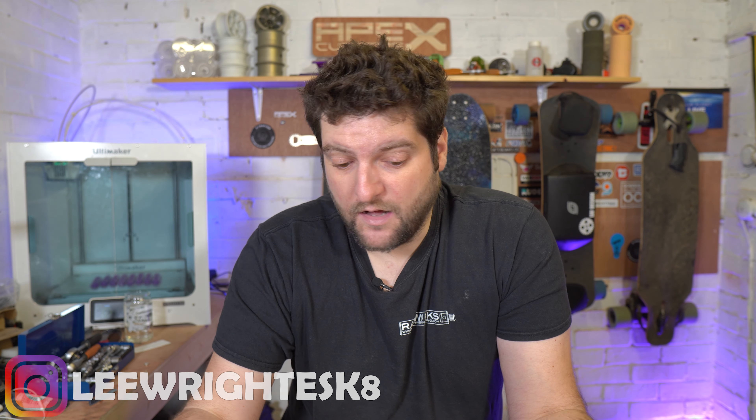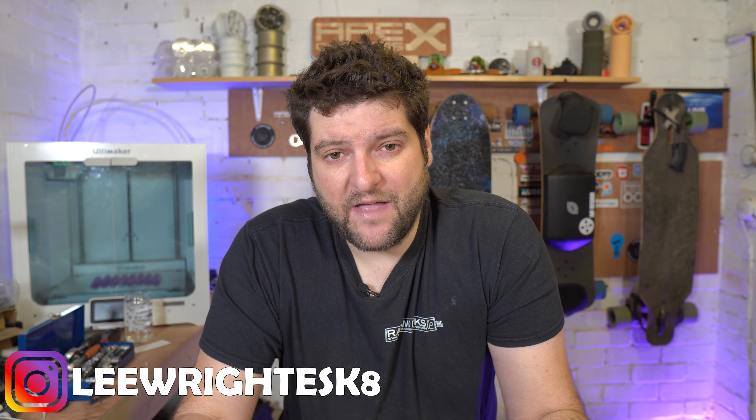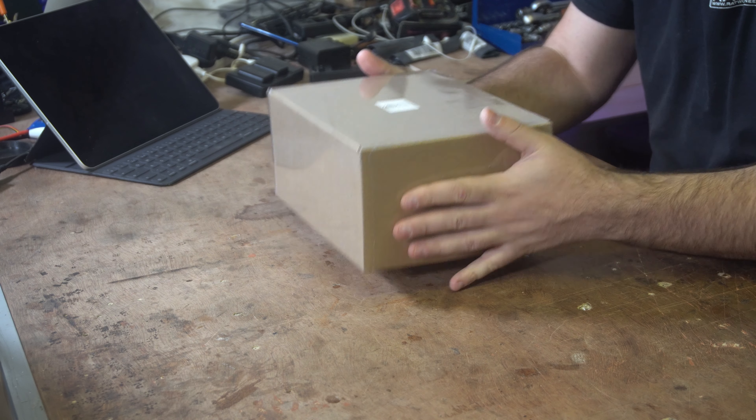But now there's a new guy in town and that is the FlipSky spot welder. Here it is in my hands. I saw that FlipSky were advertising that they were going to start selling a spot welder on YouTube, and I commented on their video saying I would be quite happy to take a look at this if you want to send it over. I think it's the first time I've ever asked a company to send me something to review, and they said yeah. It's just landed this morning, still in the cellophane and looking brand new. It's a fairly weighty box.